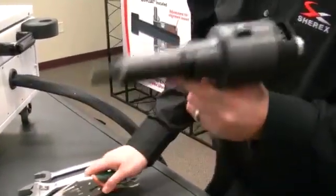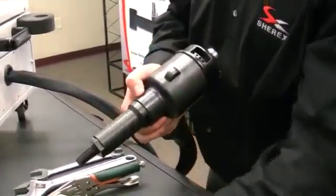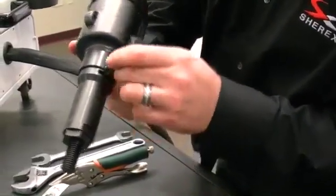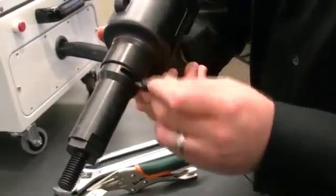Very easy. Should the tool bind up in the application, you can also use one of these hand tools by placing it in the slot to move the mandrel manually.